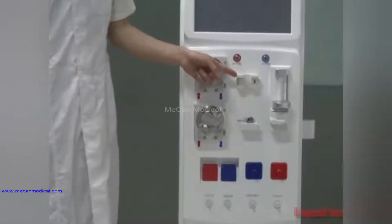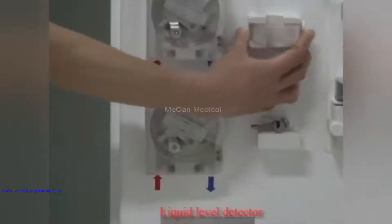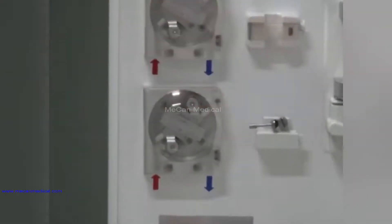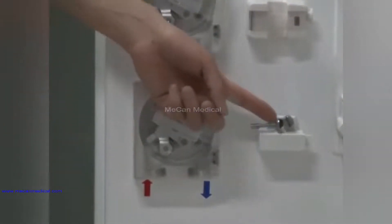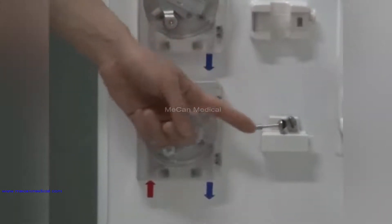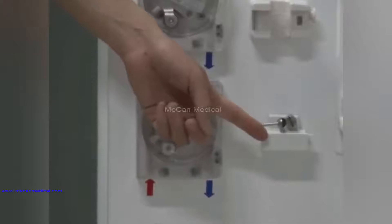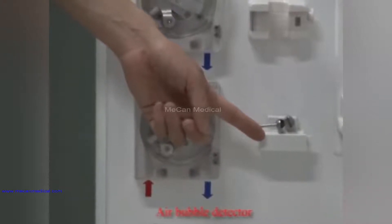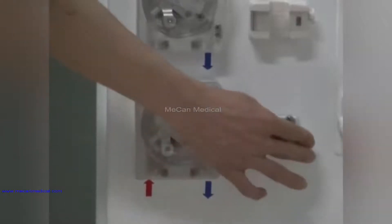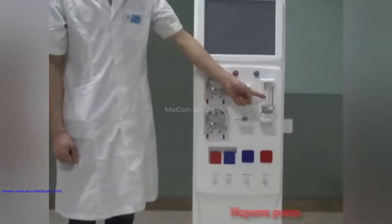Here is the venous pressure measurement part, the liquid level detector, the float chalk clip, and the air bubble detector.